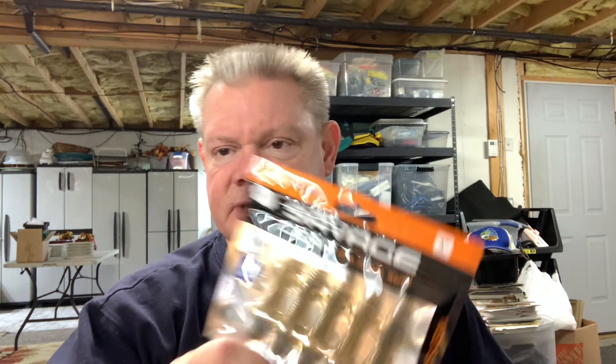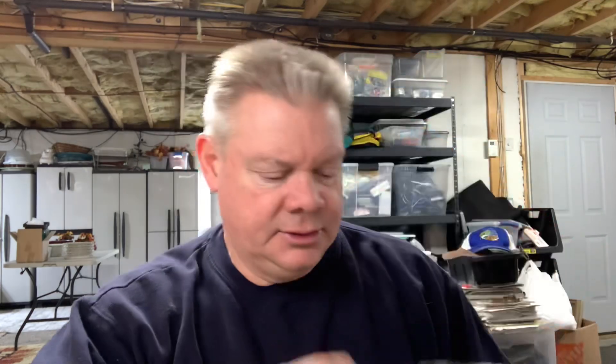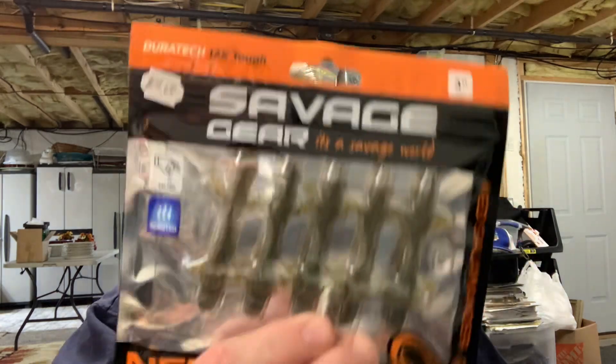The last few weeks I have gotten a few baits I wanted to show you guys. A few weeks ago before the holidays I was at my mom's over in New York, in Mayfield, New York. There's a great tackle shop up there, Jim's Bait Shop, and I stopped over there. I didn't have any of these Savage Gear Ned Salamanders so I wanted to try them out — he had them there, so I got four packs.